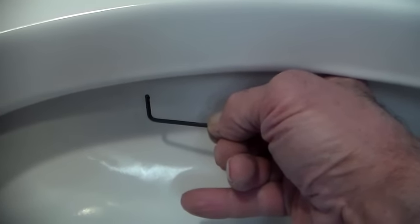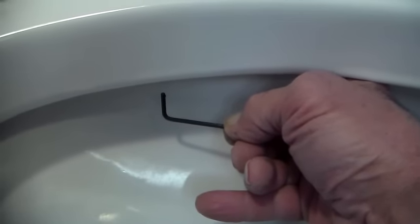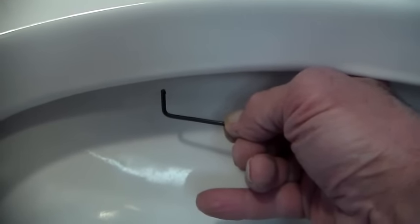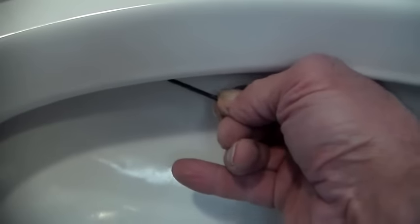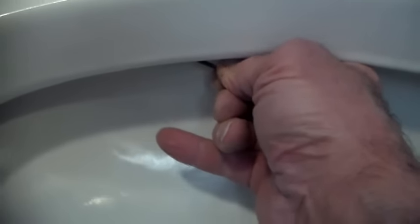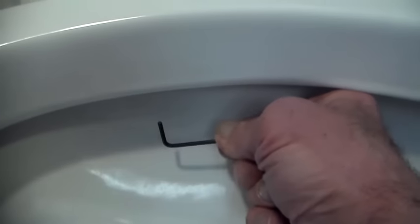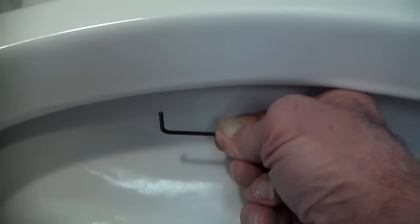And then after the vinegar has done its work to loosen and soften the mineral deposits in the jets, you take a 3/32 Allen wrench and you go up in there like this. Because it's L-shaped, it's a very good tool for doing this. And you work it around gently, and you clean out all of the crust of the calcification.